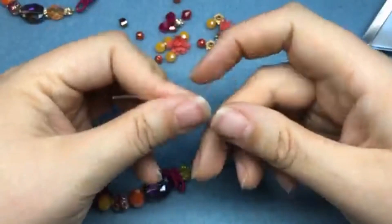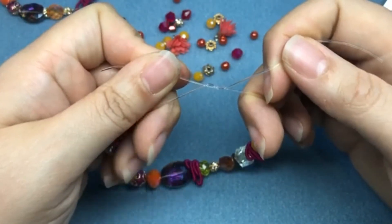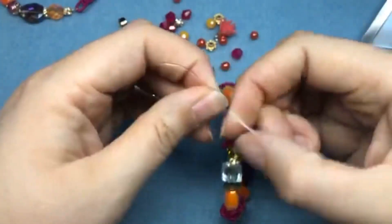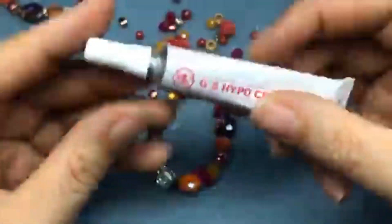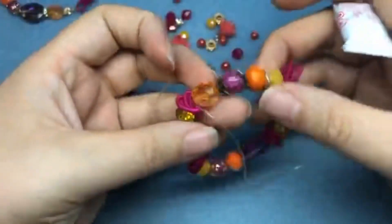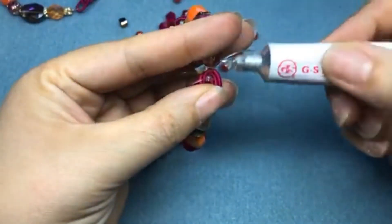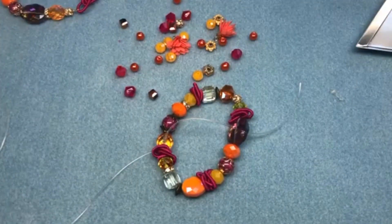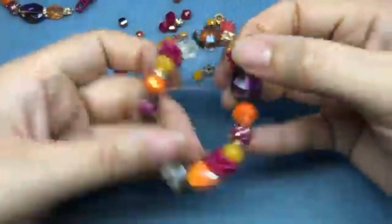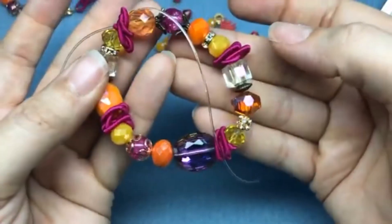We always want to pre-stretch a stretch bracelet — stretch cord will stretch out over time and if you pre-stretch it you don't have to worry about it. I'll do a knot — there are several different ways you can knot a stretch bracelet, I just do three knots right on top of each other like this: one, two, and three. Make sure it's really tight. I use GS Hypo Cement — this is the best glue I've ever used for stretch bracelets. I use it on every single stretch bracelet. Drop a drop of glue on both sides of that knot, let that sit for about five minutes, then I'll come back and trim.